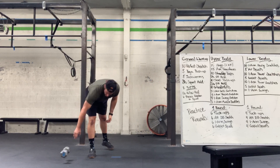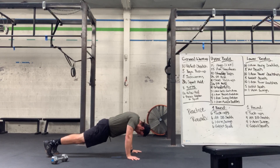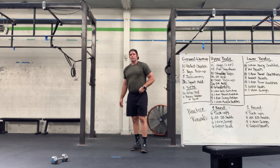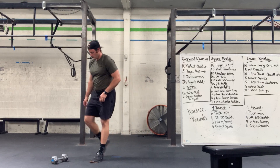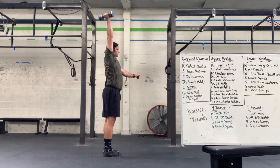Then scap push-ups — back on the ground, pinching our shoulders back and down, pressing up, back and down, pressing up, just like that. From there, getting into that overhead hold again — pressing up, hold nice and smooth.